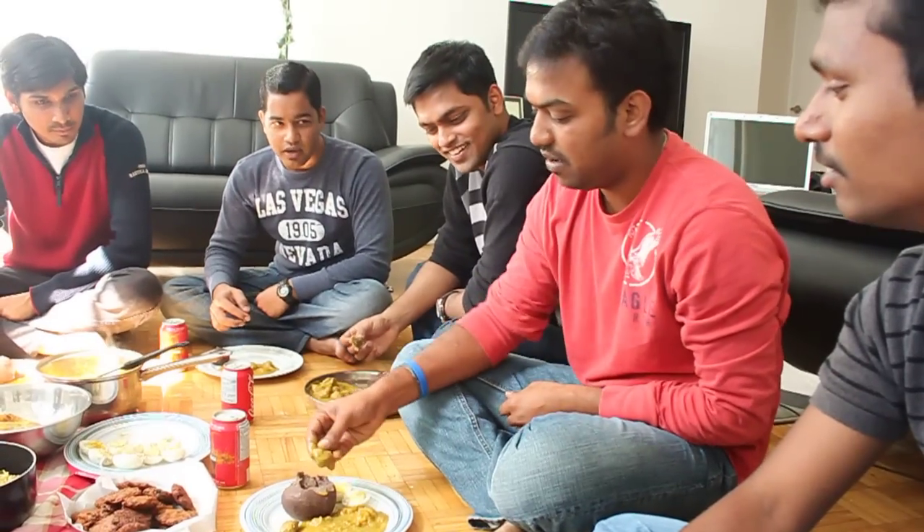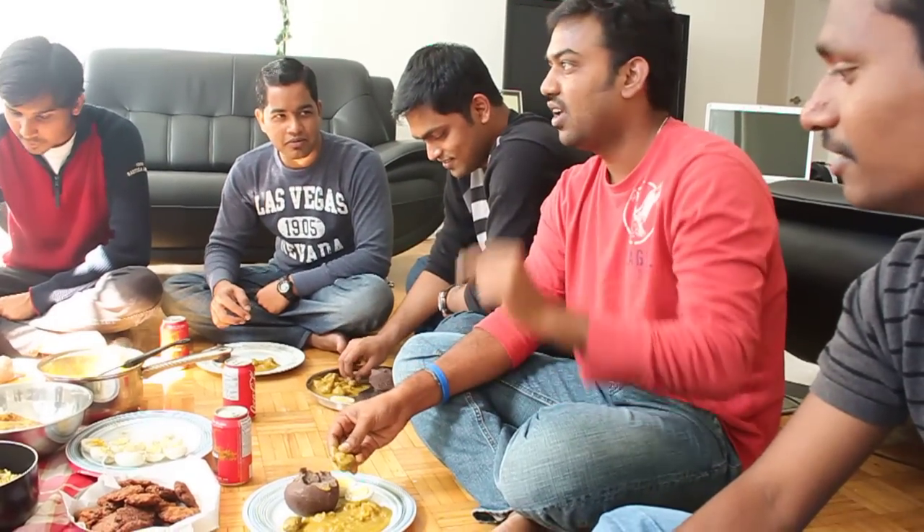Since we have started, we will pass it over to Rashmi and Nagendra. Rashmi and Nagendra, let's start — start, start, start.